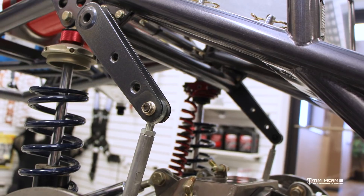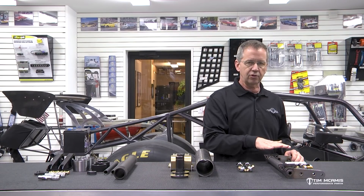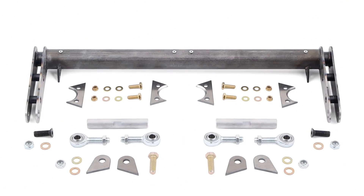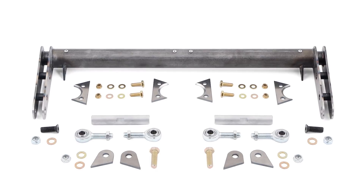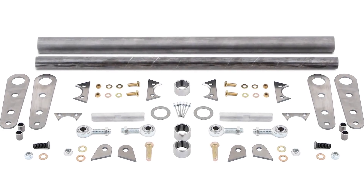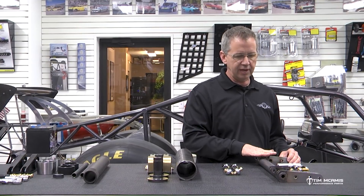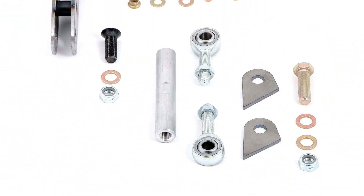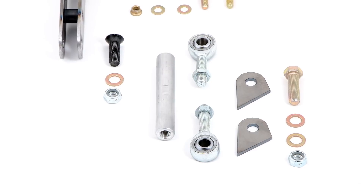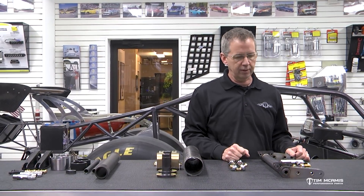We have these in pre-built anti-rolls — complete — or a kit which is unwelded. It has all the components where you can build it yourself, cut it to your width, so you can vary it for what you've got. We've got several different widths available that are done, plus the kits that are variable for whatever application you've got. This kit comes complete with all the hardware necessary — the tabs to weld onto the chassis, the links, the rod ends, the bolts, everything you need to weld it on and connect it to the rear-end housing. It even has the tabs for the rear-end housing to add to the top of your four-link bracket.